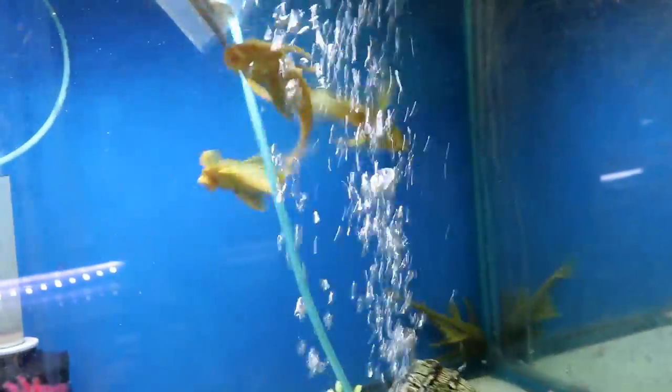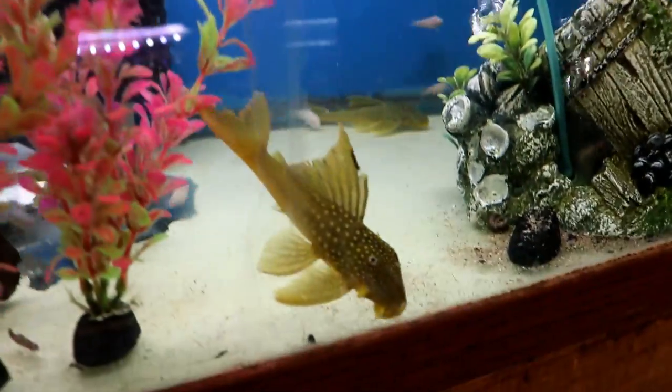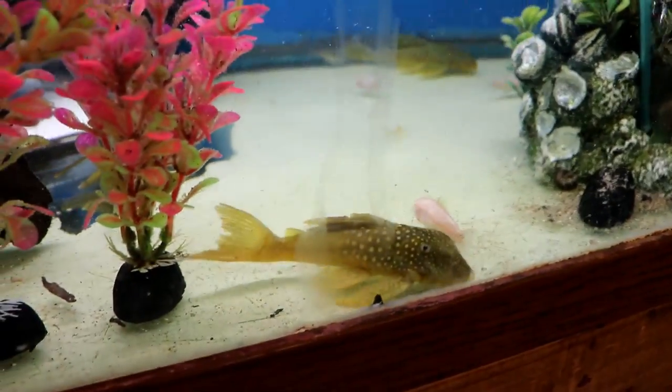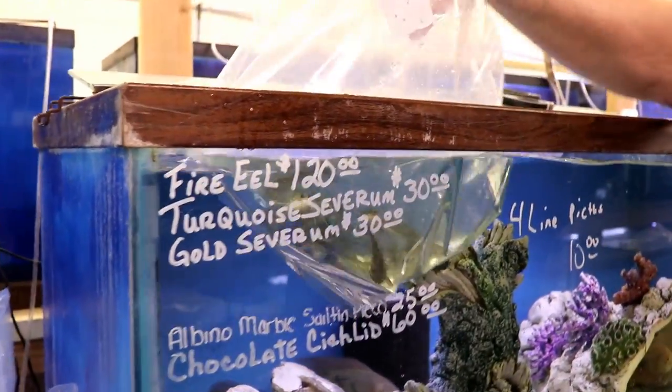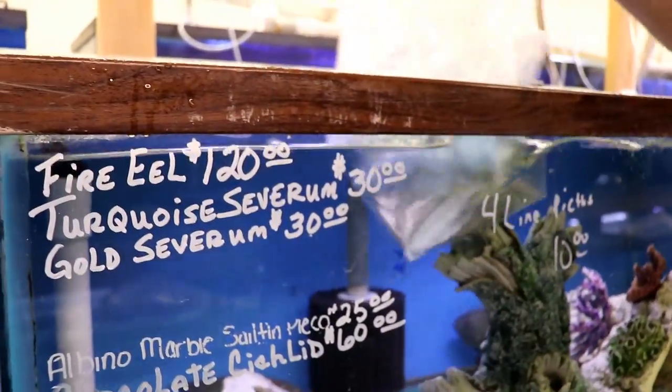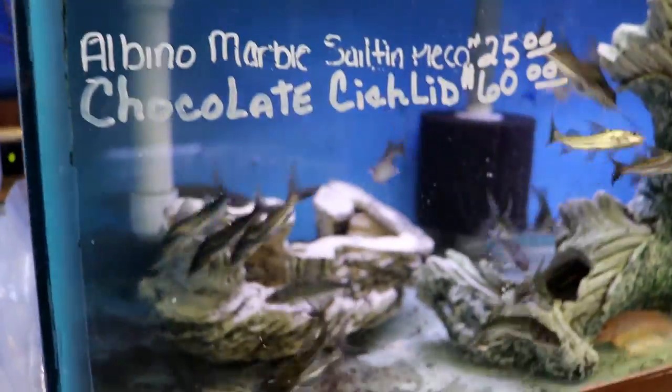These are the green phantom plecos — another nice South American pleco with a pretty pattern on them. And these are the four line pictus — like the regular spider pictus but they get a little bit bigger, so they can hang with slightly bigger fish. Still real active with real long whiskers.